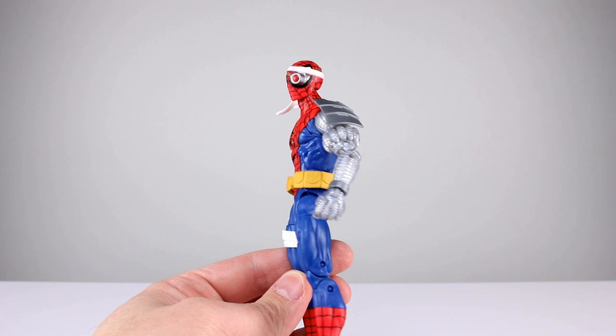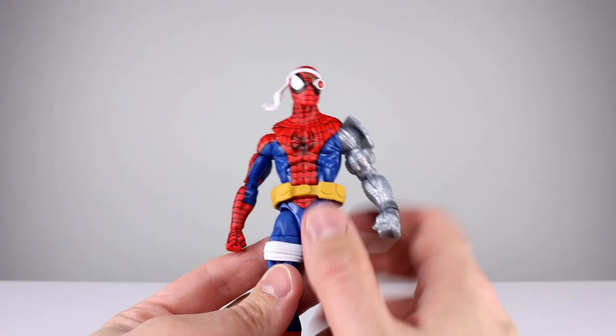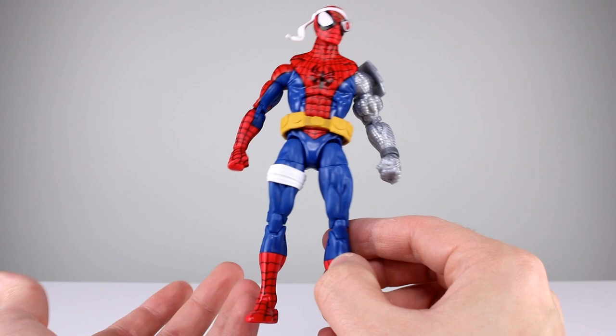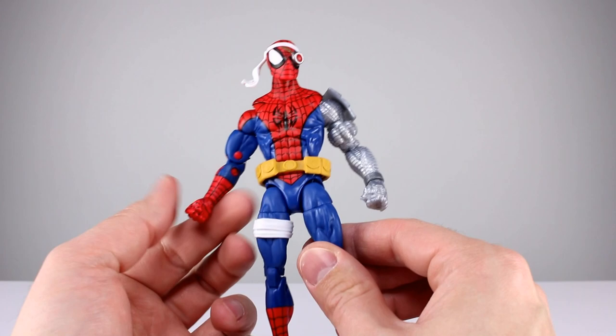I don't really have any issue with the proportions; the robot arm is a little beefy but that's kind of okay. The thing I thought was pretty important: there's a lot of painted red on here and it blends almost flawlessly with the molded red. It's almost impossible to tell if you don't actually look for it, so they did a really good job with that. The blue is painted in some places as well and that blends very nicely with the molded blue — really good execution in a lot of ways.